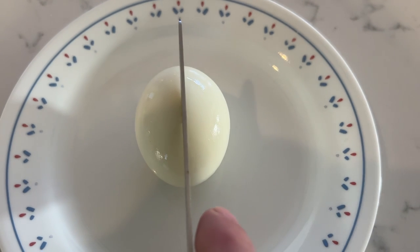So say goodbye to the hassle of boiling eggs forever. I hope you found this helpful.